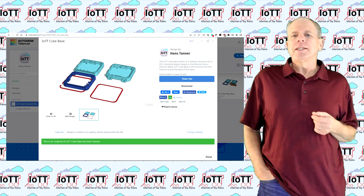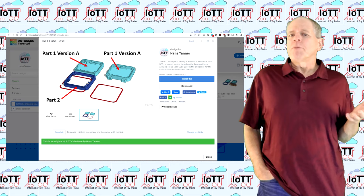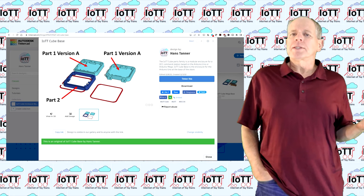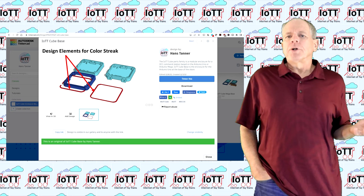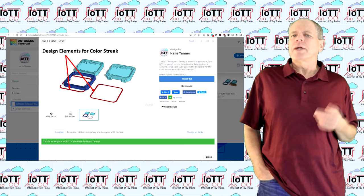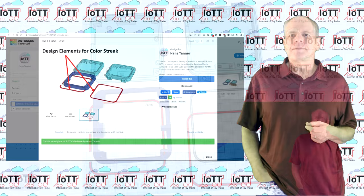Each enclosure module is structured in the same way. It is titled with the name of the module and inside you find all parts that belong to it. Each part is shown in a separate color, and if two parts have the same color that means they are different variants of the same part. For example, in the cube base design you see two versions of the base: one with and the other without screw pads to screw the base to a control board. Furthermore, there are design elements to create a horizontal color streak in case you have a 3D printer with dual extruder.